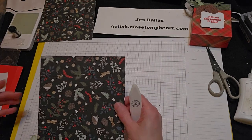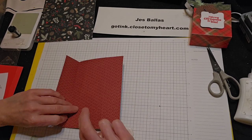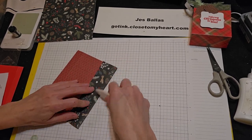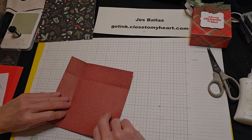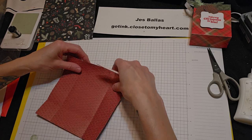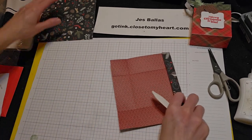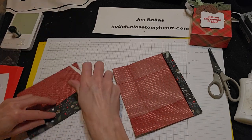Alright, we're going to give these creases a smash on all four sides. Choose your pattern paper — our double-sided paper just looks so darn pretty.